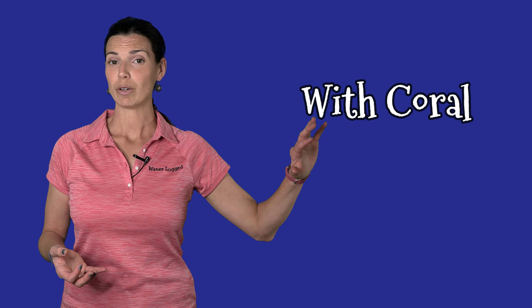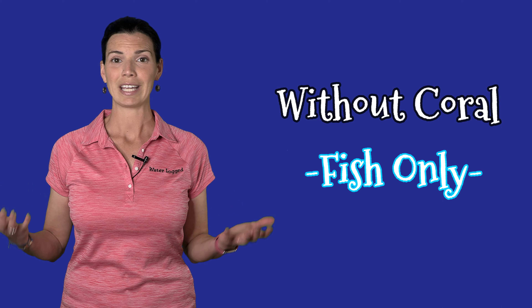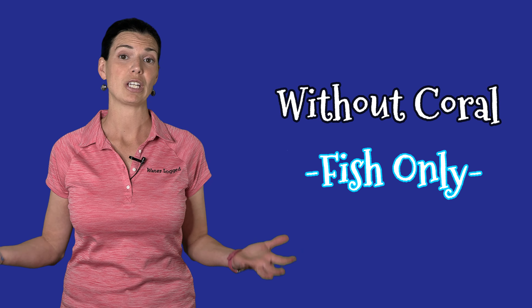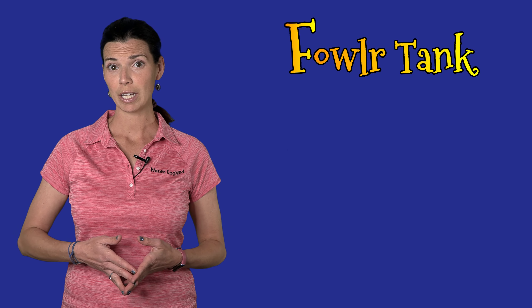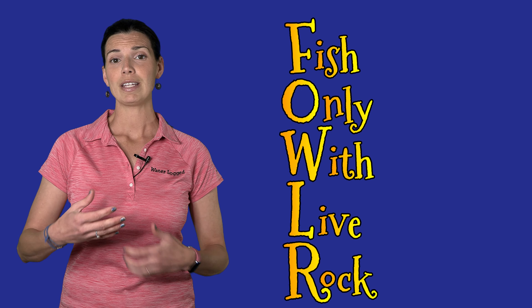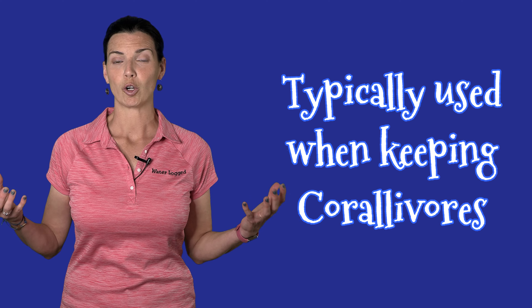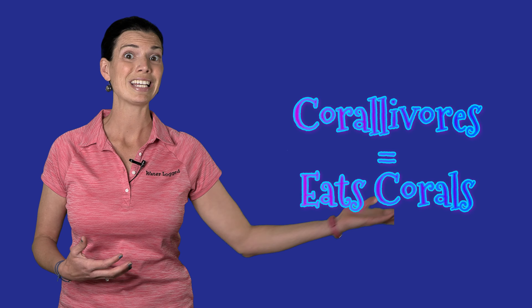When it comes to saltwater tanks, you can either have tanks with coral or without. Starting with tanks without coral: fish-only tanks are exactly what they sound like — there are only fish in those tanks. Another term you'll hear is FOWLR tanks, which stands for fish only with live rock.